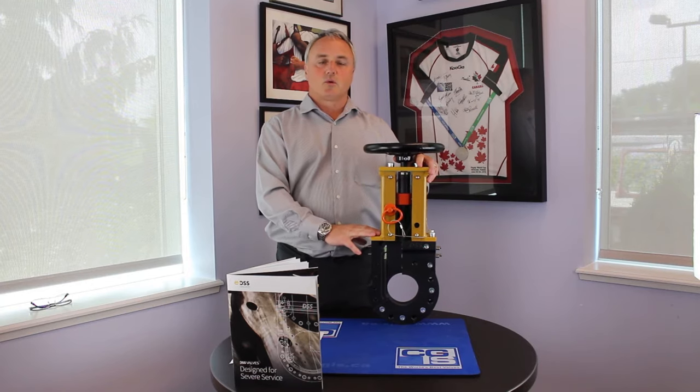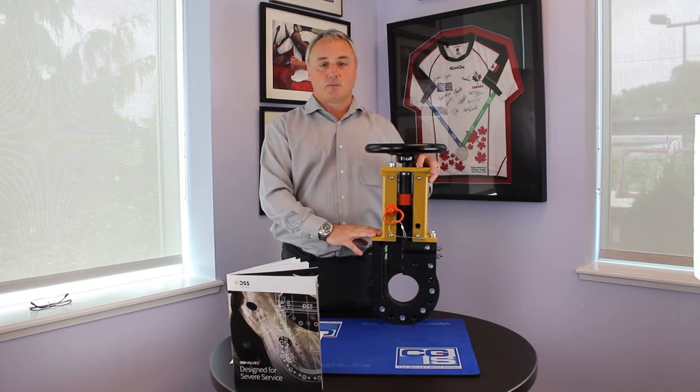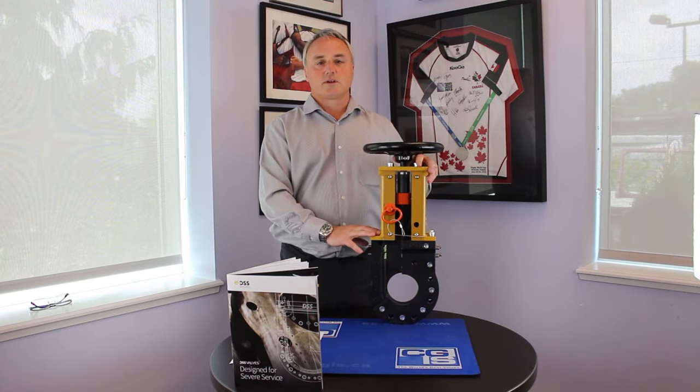We have a proven expertise in the world of high alloys. We have a proven expertise in project management and delivering things on time and on budget. That's an exciting opportunity for our customers that we at CJIS and DSS take very seriously, and we look forward to supporting you.